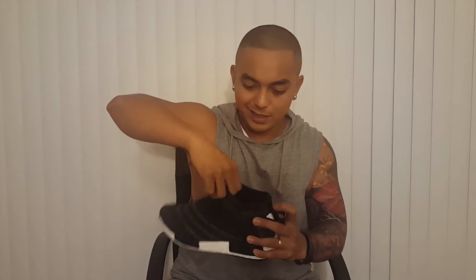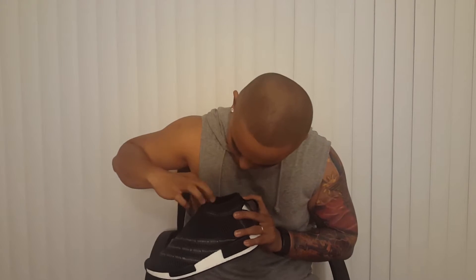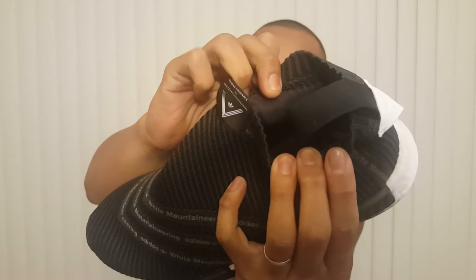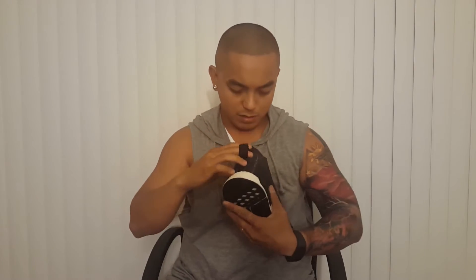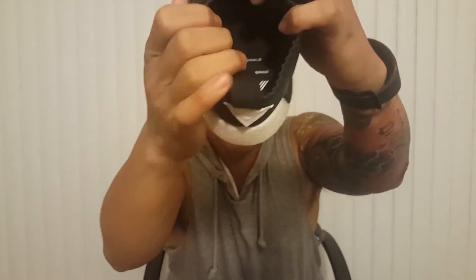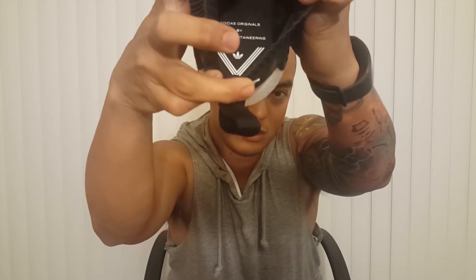One more thing I am sure other City Socks do not have is the neoprene that's inside this one. There's neoprene in addition to the Primeknit. And also, there is actually an insole — compared to all other NMDs, this one has an insole, as you can see.